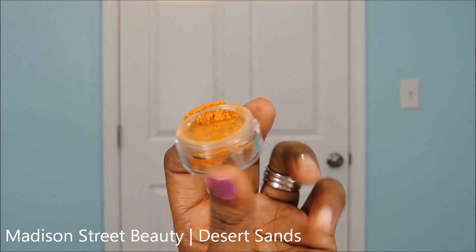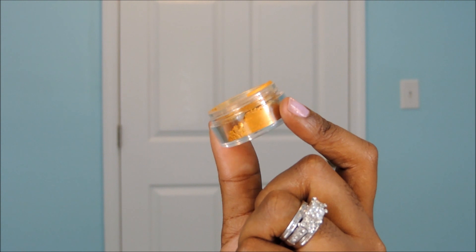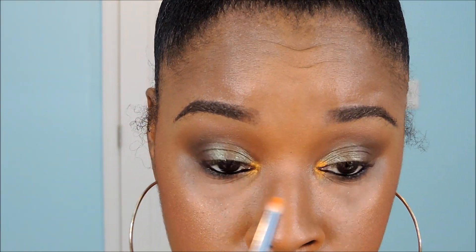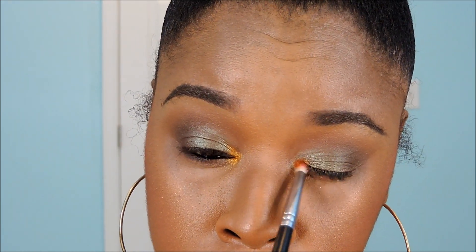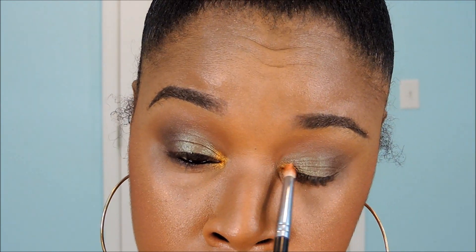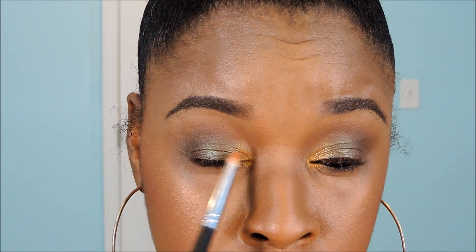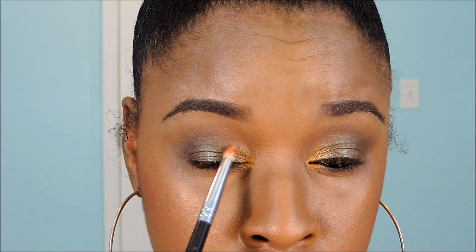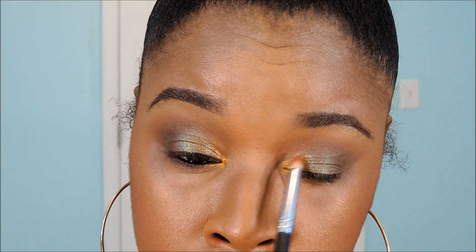For a pop of color, I'm going to use a loose mineral eyeshadow from Madison Street Beauty — the color is Desert Sands. These eyeshadows are so pigmented, so vibrant; I absolutely love them. I'm going to apply that with a pencil brush from Sedona Lace in my inner tear duct, and also flick it in towards the Blue Brown Pigment from MAC, making sure that color blends into my eyeshadow lid color to create a really nice gradient effect.